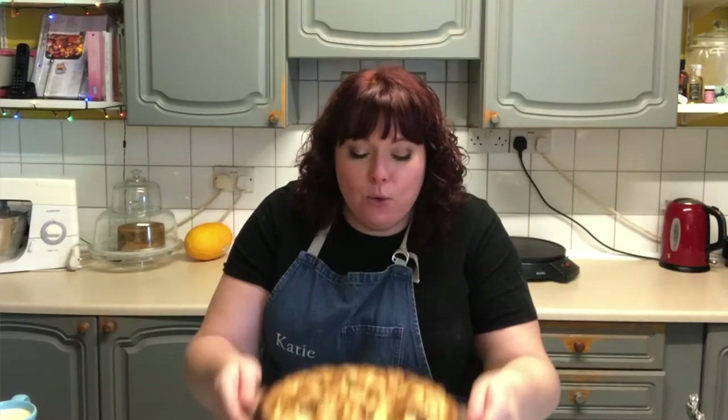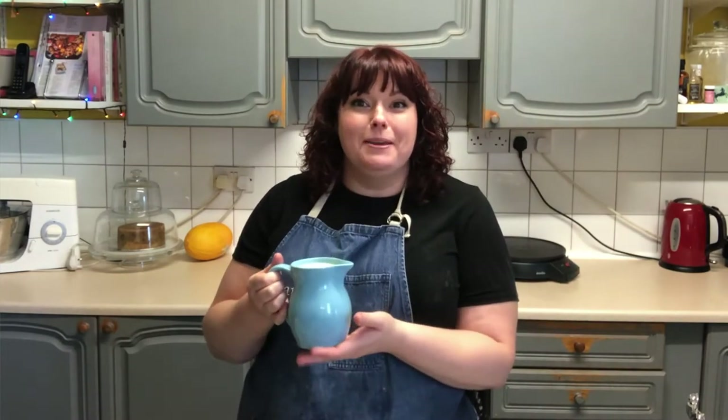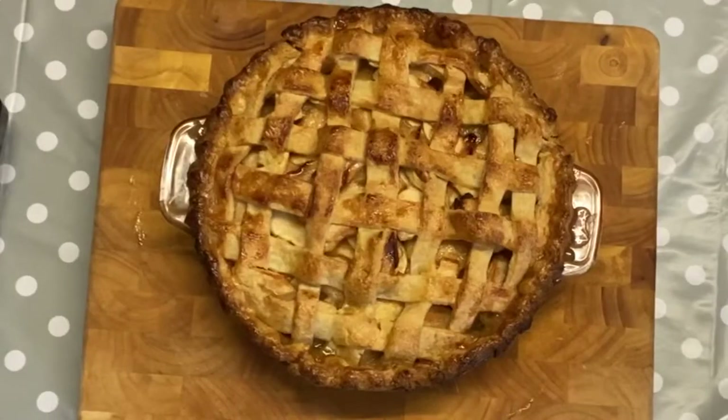Our apple pie is out of the oven and smelling gorgeous. It's still nice and warm but I've let it cool a little bit so we can cut into it. I've also in the meantime made some beautiful vanilla custard to go with it. If you want the custard recipe, click on the link above. Also, while my pie was in the oven it did start to brown a little bit too much around the outside, so I popped a piece of foil over it and let it carry on cooking, and it stopped it browning any further.